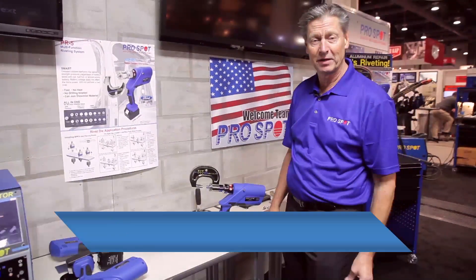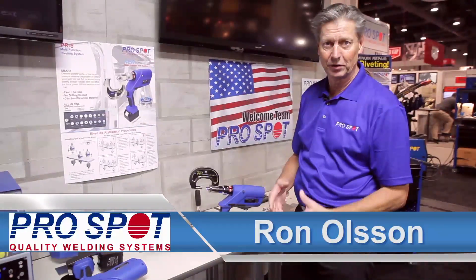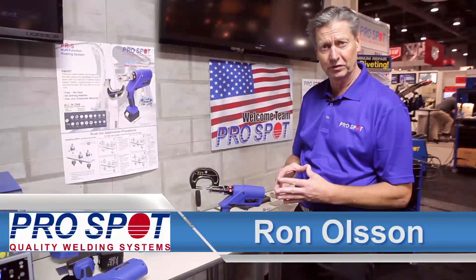Hi, Ron Olson here again at SEMA. I'd like to introduce the new improvements we have done to our riveting system, the PR5.